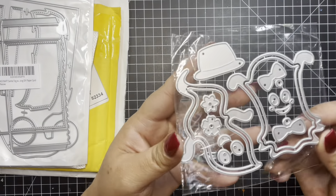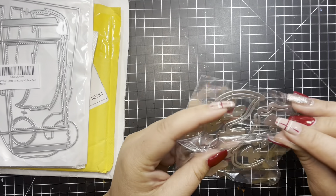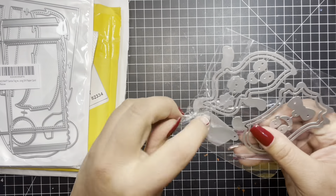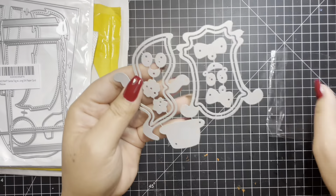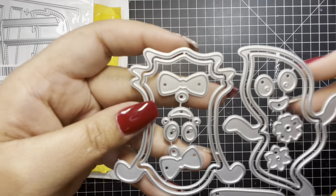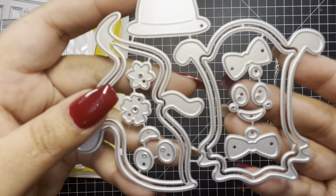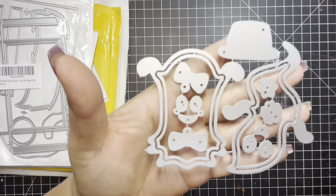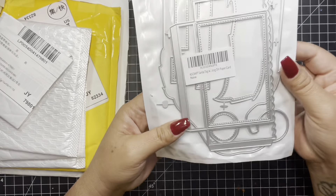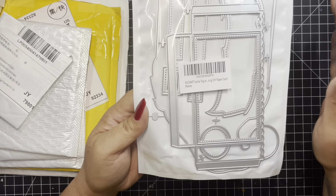And then I got these ghosties right here. I can't get them out. Here's this little ghostie, and this is a shaker die. And here's the other little ghostie. And the little hat. So that's cute. And this is a Santa tag pocket, a Santa hat tag pocket.